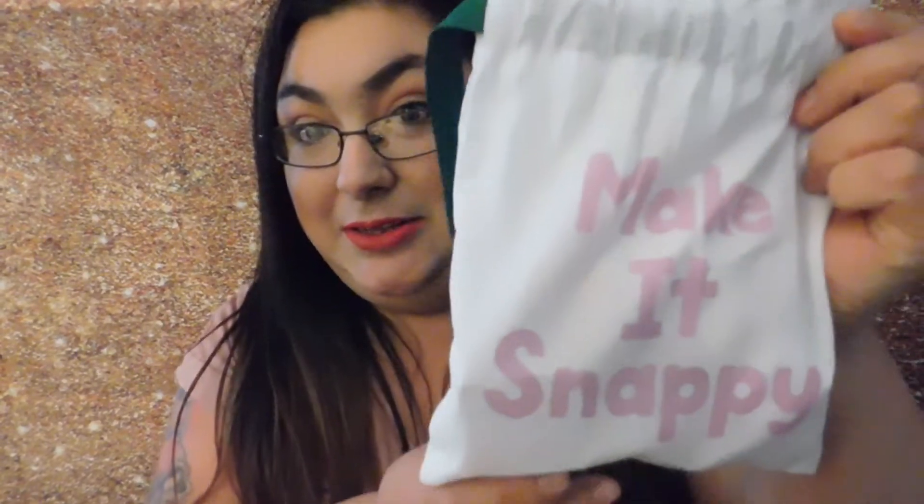The theme for April is 'Make It Snappy.' I think it's kind of like a tie-in for Snapchat — I don't know, I uninstalled that app. But I like the bag: 'Make It Snappy.' Also, every box you get 50 Beauty Insider points, and Sephora Play is only ten dollars a month.